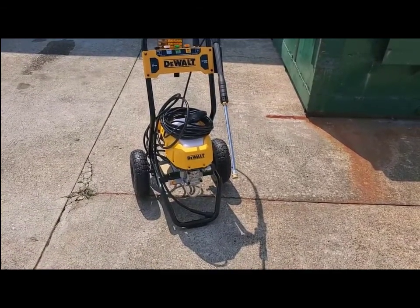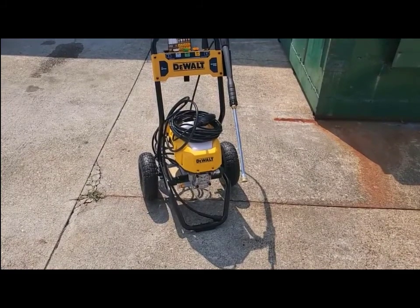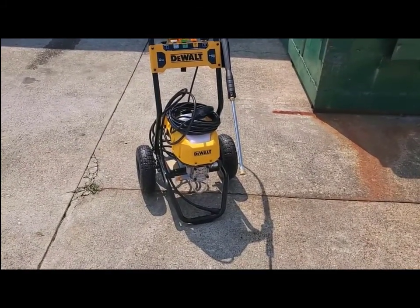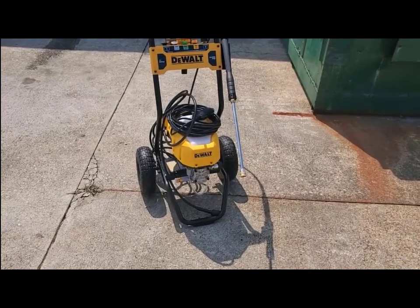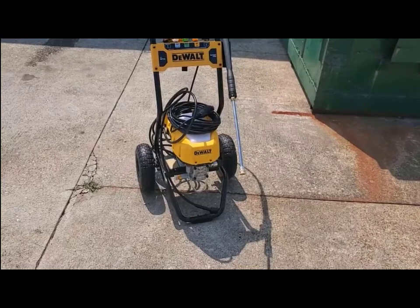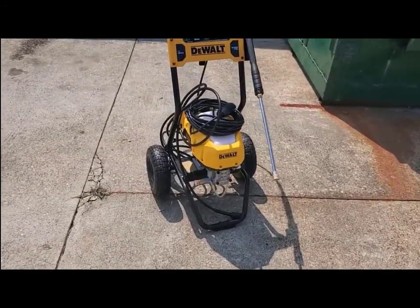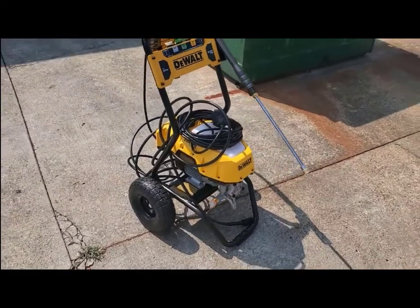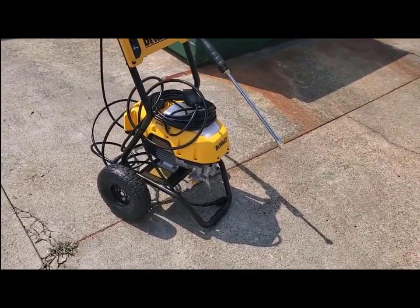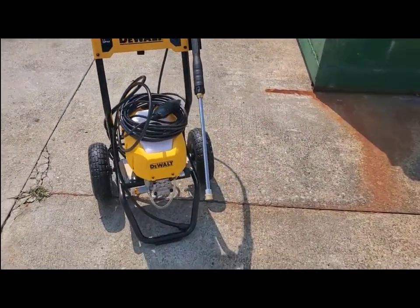I just got this Dewalt pressure washer from Home Depot. It's electric. I wanted something that was a kind of middle ground — I didn't need a big brute of a pressure washer and didn't want a little portable hand-carried type either. So I settled on this at 2400 PSI and 1.1 gallon per minute.